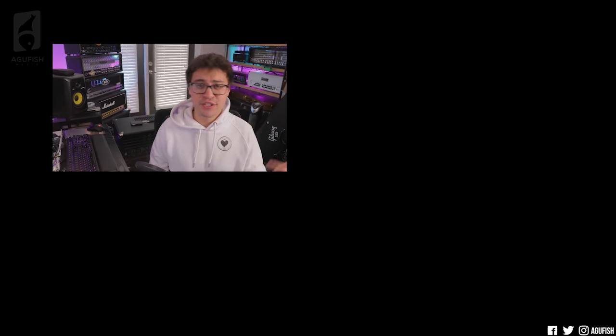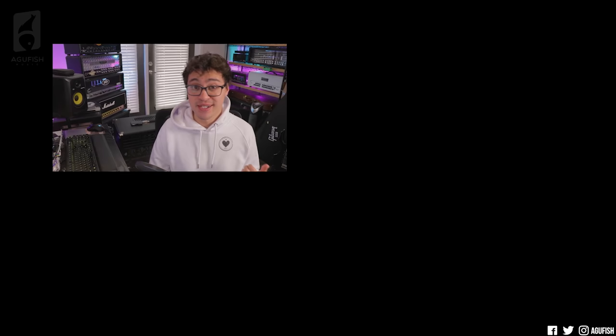And that will do it for this episode of Ask a Fish. If you enjoyed it, do me a favor and hit that like button, subscribe, hit the bell for notifications. Social media, merch, and Discord server links are in the description. As always, thanks so much for watching — you've been awesome and I'll see you for the next video.